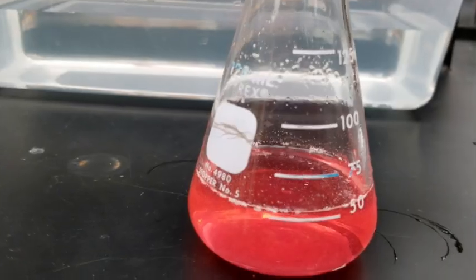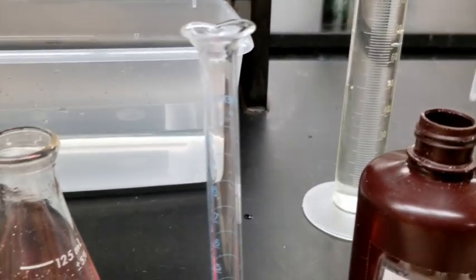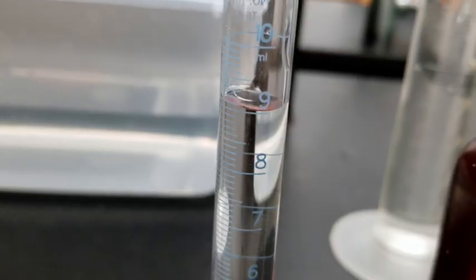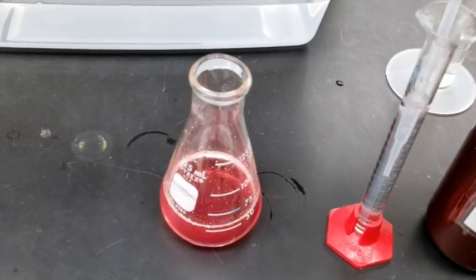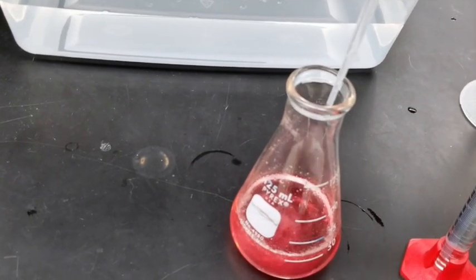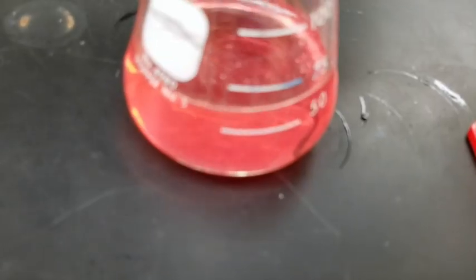The solution should be red. Pour between nine to ten milliliters of one molar sodium hydroxide solution into your 10 milliliter graduated cylinder. Record the actual volume in table one of your handout as initial volume. Using a plastic pipette, add drops of sodium hydroxide from your 10 milliliter graduated cylinder to the Erlenmeyer flask that contains the mixture of acid and the tablet.